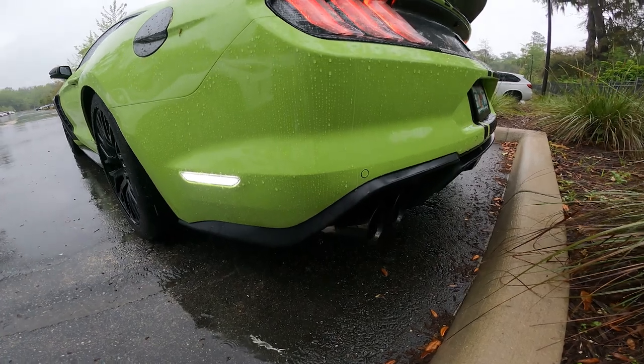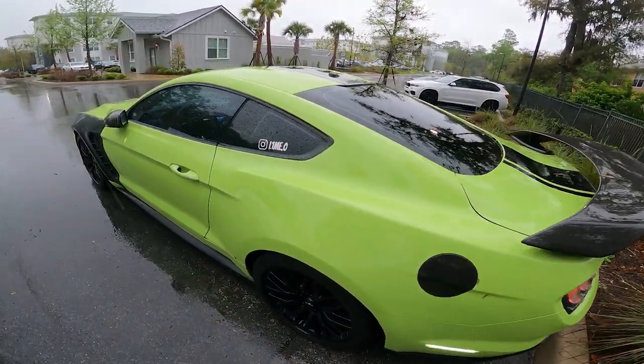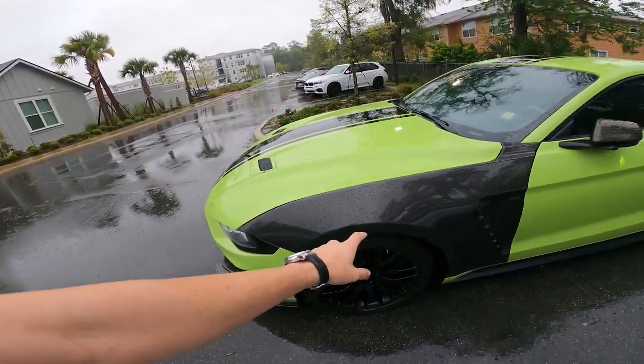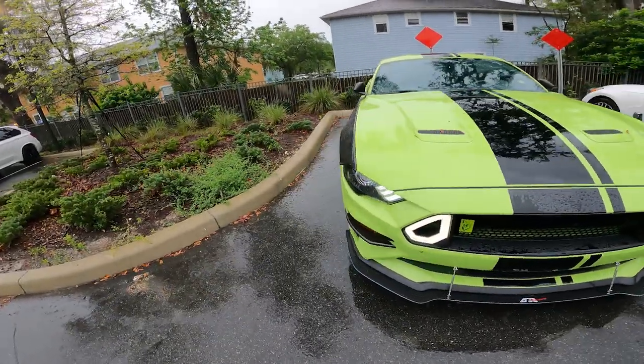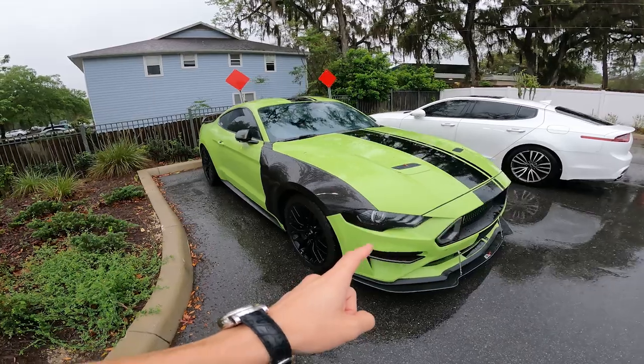One last thing before we start with the guide — I just wanted to show the new exhaust on camera and walk around the car because we get this really cool view with this fisheye. We have those Anderson Composite GT350R fenders and also the GT500 hood coming from Anderson Composites. I think I'm going to do a carbon bumper.